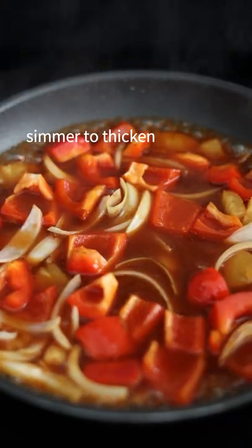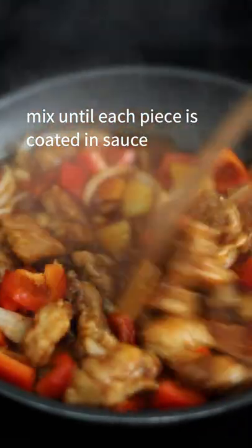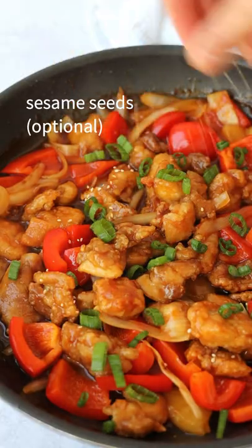Pour in your sauce and simmer to thicken. Add fried chicken and mix until each piece is coated in sauce. Remove off heat. Garnish with green onions and sesame seeds.